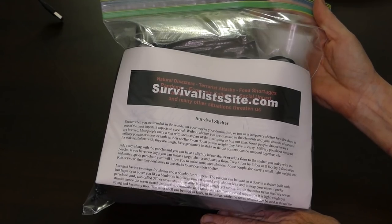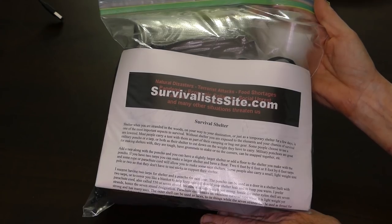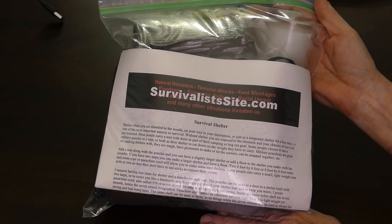Let's talk about the individual items in my shelter kit. My shelter kit is in a gallon Ziploc bag, which will help keep the contents dry. And of course this bag could be used for other things such as carrying water or when I'm foraging.